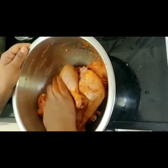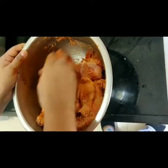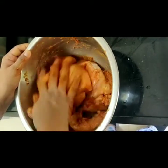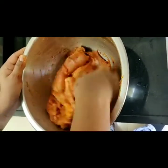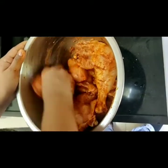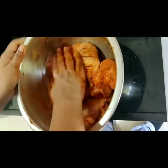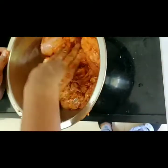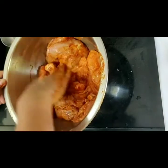Now if you see, the masala should go all in. It has to be marinated very nicely, but all this masala should not only go on one chicken piece — there is chili powder, so let's mix everything up to all the chicken pieces properly. Once this is done, we will clean this up and put this aside. This is the first marination. We keep this for about 15 to 20 minutes and leave it just like that.